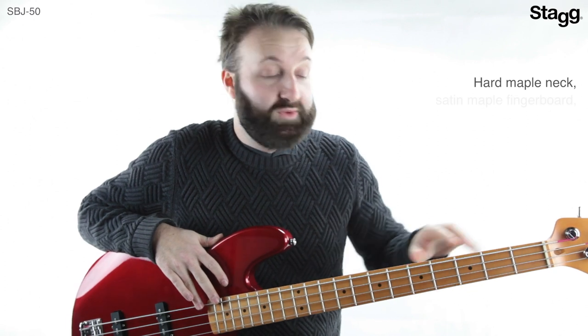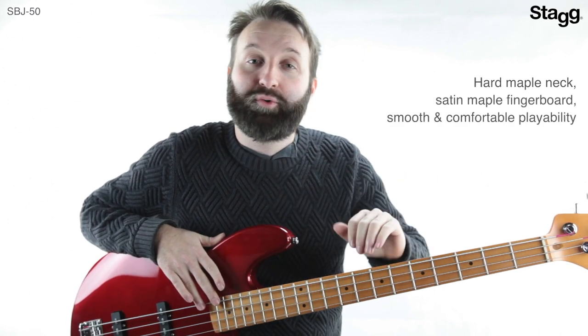The neck is made from hard maple with a satin maple fingerboard, which allows for smooth and comfortable playability.